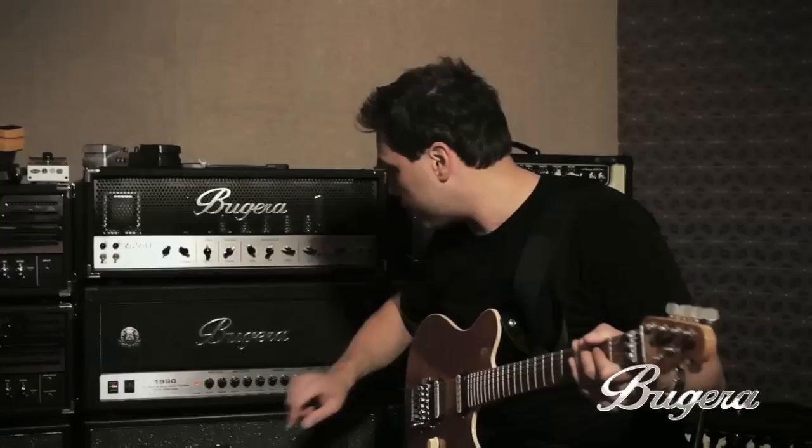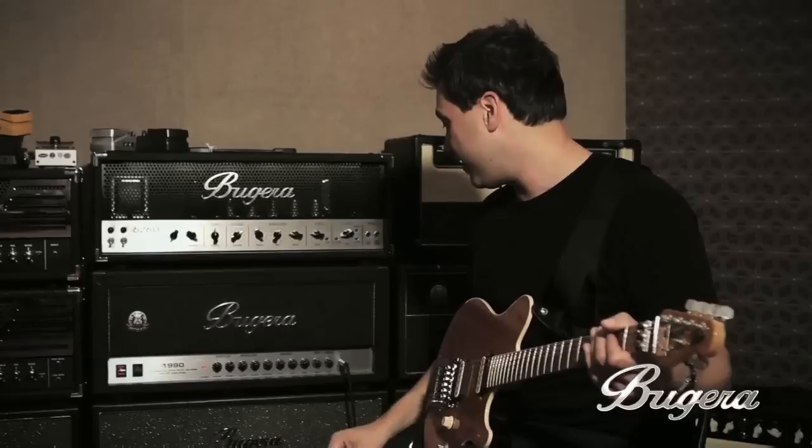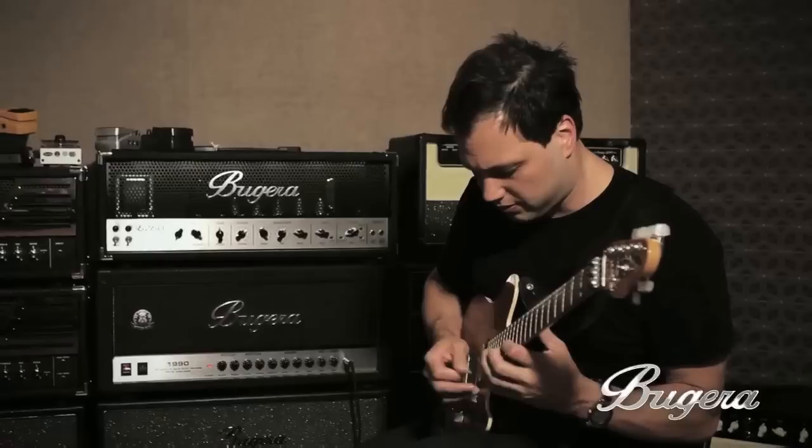And now we have the lead channel. Switch channels and I'll bring up that lead now. The lead gain is kind of cool because it goes up to 22, which is definitely more gain than you'll ever need for any kind of shredding you can imagine.